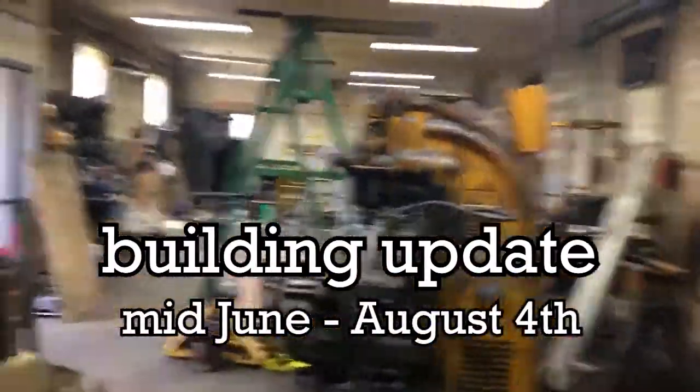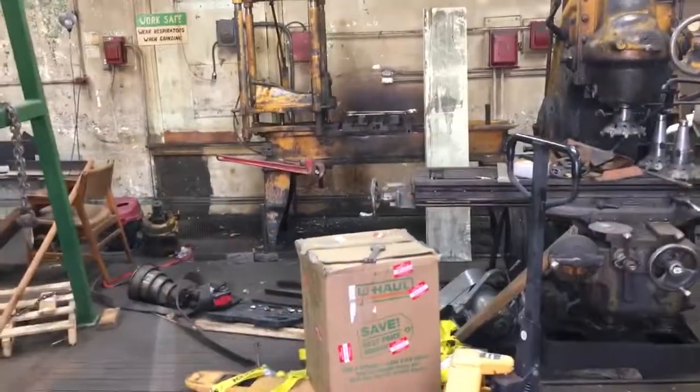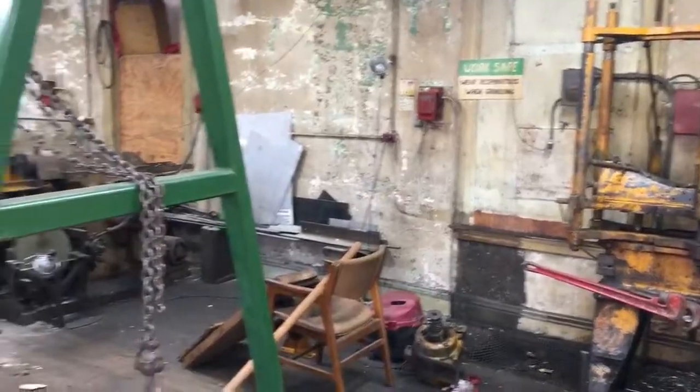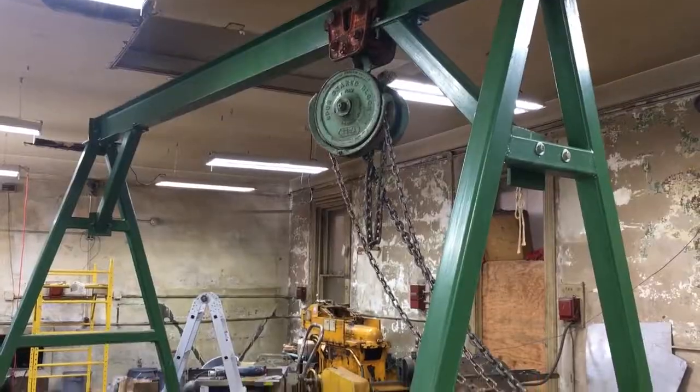Okay, kiddos, couple updates - there's some huge changes. So you walk in, first thing you'll notice: the mill's still here. The lathe's been taken mostly apart by John. The astute among you may notice the gigantic entry hoist crane deal-y thing I just got and we just put together, which is awesome.